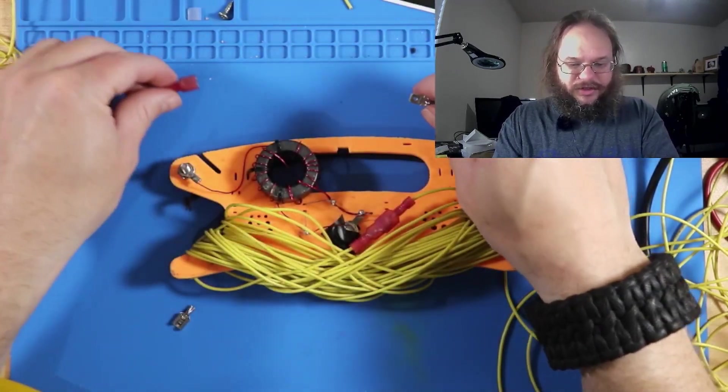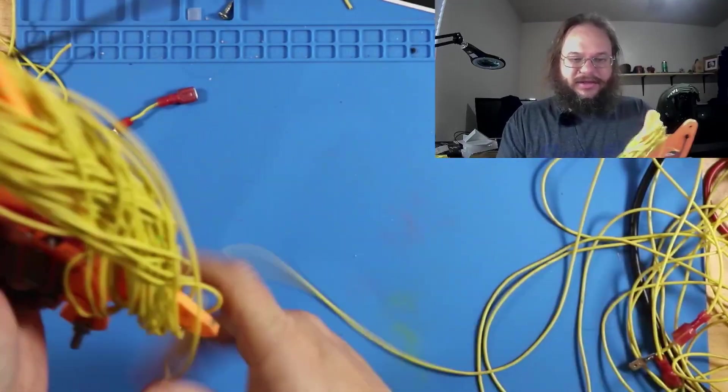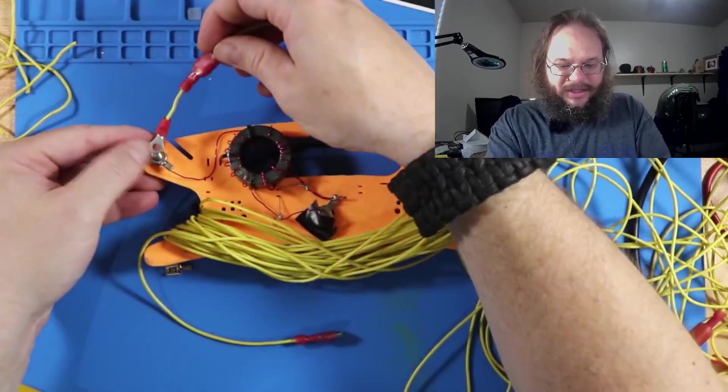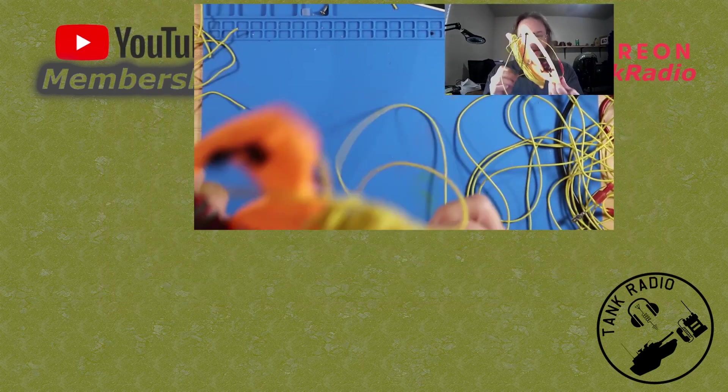And if 17 meters is bad and we want to jump to 20, we unhook the jumper connection, pull out the next section of the element, undo that, take the male end, shove it into the little jumper wire that's connected there, and now we've got 20 meters without the hassle of unwinding all of 40.